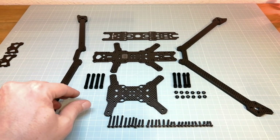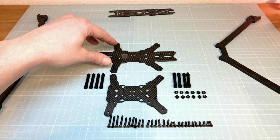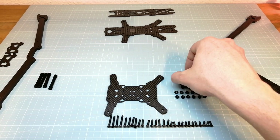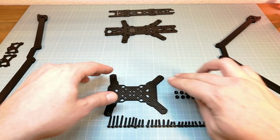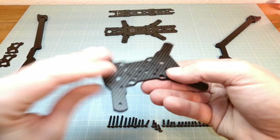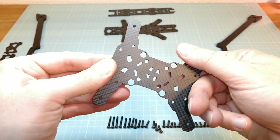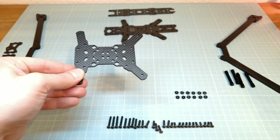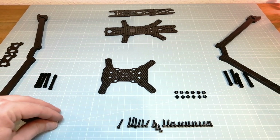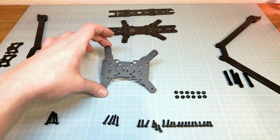Next, I am going to show you the basic steps for assembling the iFlight Titan DC7HD frame. First of all we need the shorter bottom plate — make sure to place the rounded edges facing downwards. The four 20mm screws are for the flight controller stack mount. We first need the four 16mm screws, followed by eight 12mm screws.